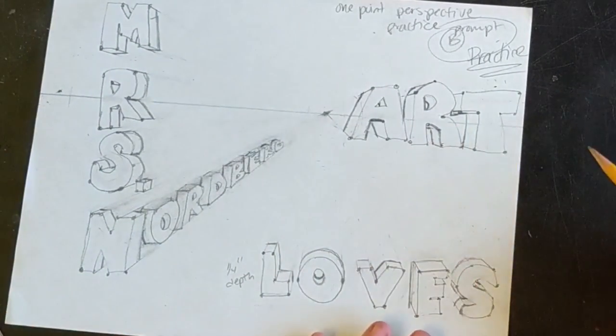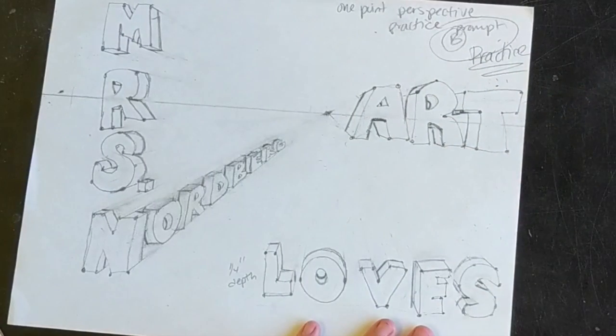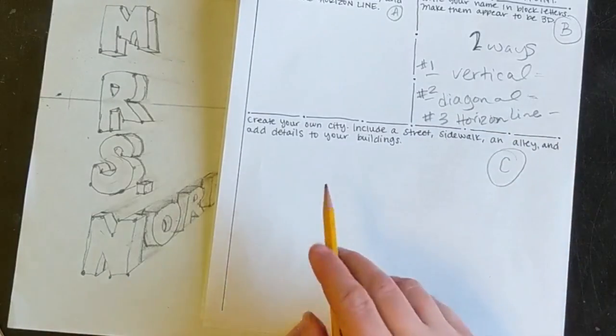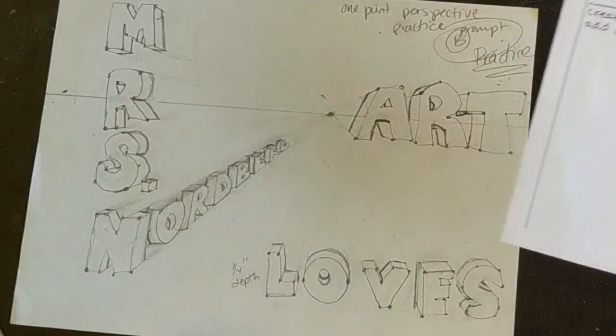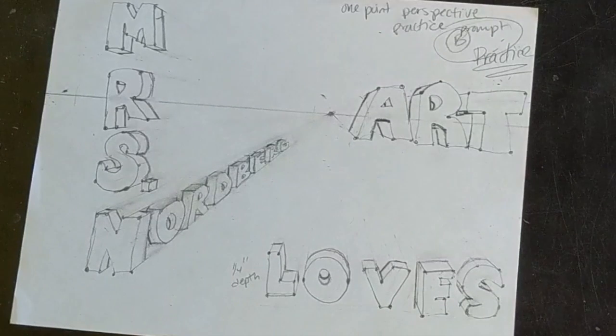Hopefully that helps you guys out. Good luck — that's it for this practice. I will get to showing you how to do prompt C, your own city, in just a little bit. Take a break and either come back later today or come back tomorrow, whatever works for you. Good luck, guys.